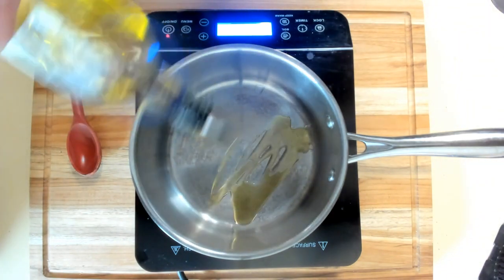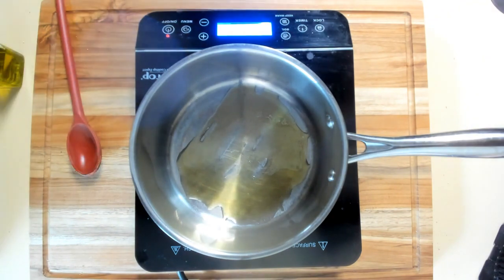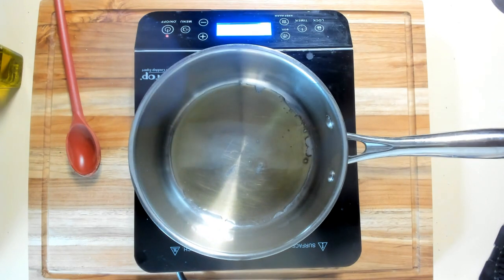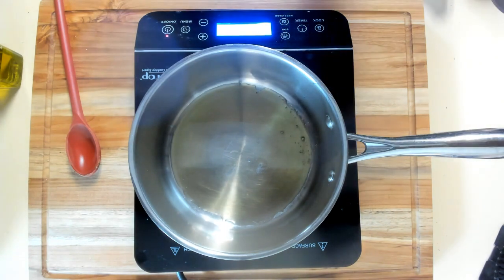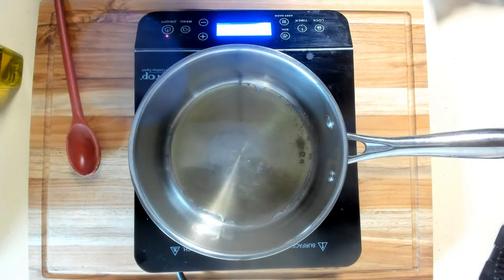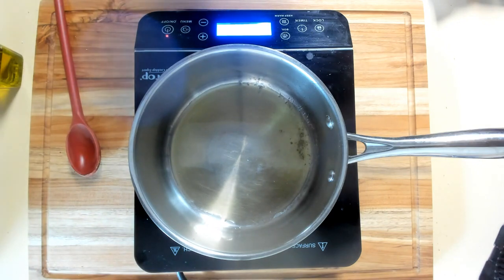We'll start off by putting a little oil in and let it come up to temperature. I made some rolled dumplings and have some meatballs that I've already prepared and frozen. I'm going to cook them and use them as part of this. To start with, we're going to put in our onions.